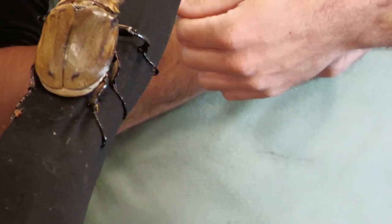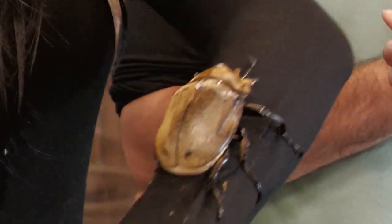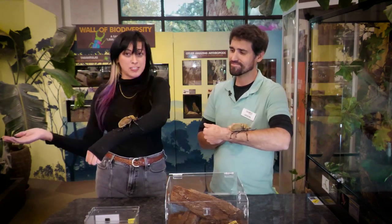Join us next week — we're going to talk about baby beetles and also all the different parts of beetles and why they're so cute, especially as adults.